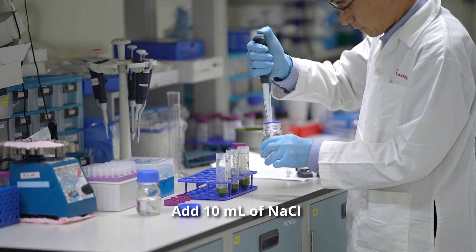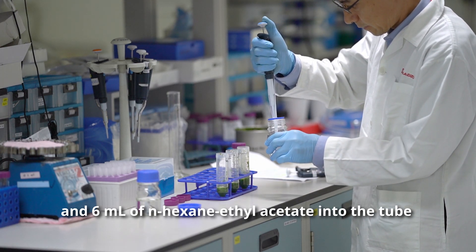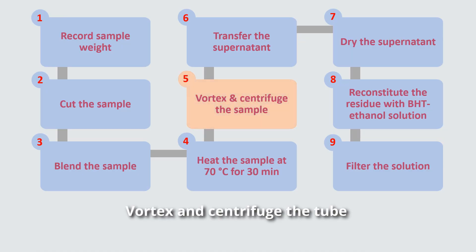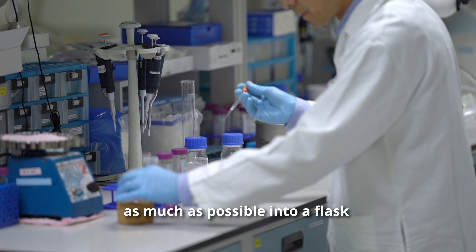Add 10 ml of sodium chloride and 6 ml of hexane ethyl acetate into the tube. Vortex and centrifuge the tube. After that, transfer the supernatant as much as possible into a flask.